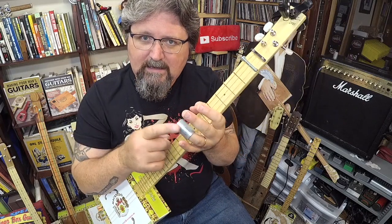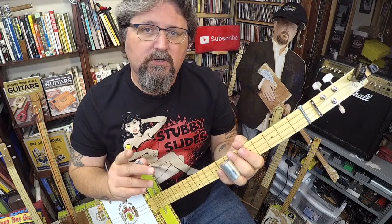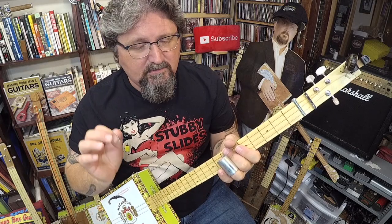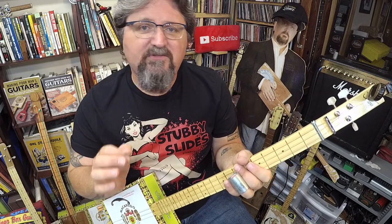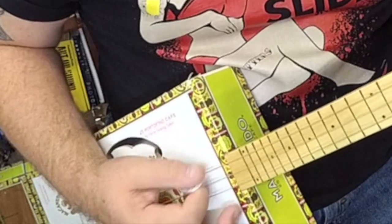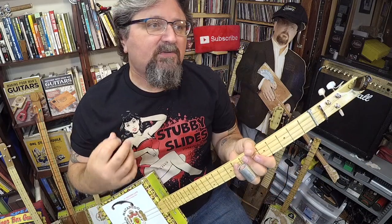Before we even get into using this stubby slide, I want you to learn the rhythm. The rhythm is everything. The rhythm for the blues — for some of the most basic blues — is this chugging rhythm. It's like a gallop. It's like a heartbeat. Which would make sense since blues is definitely a music of pure emotion. So why wouldn't it sound like a heartbeat?